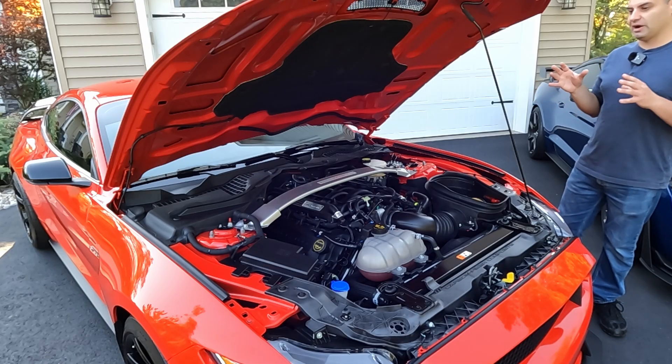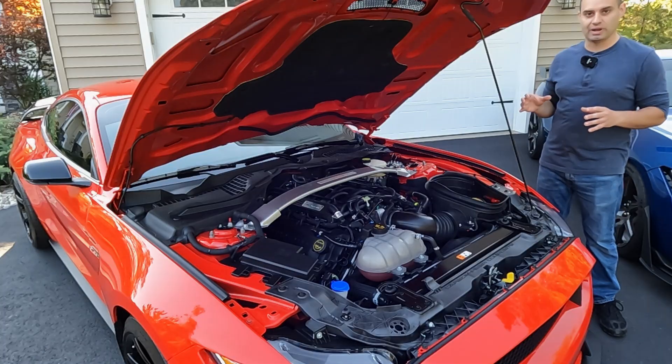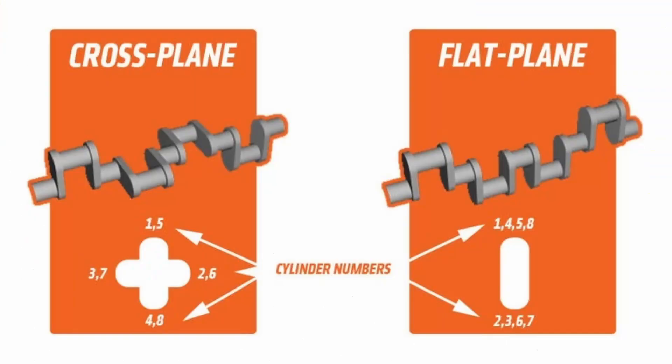So this engine's characteristics are extremely different from the GT500. The engine in the GT500 is the 5.2-liter Predator V8 — 760 horsepower and 625 pound-feet of torque. When Ford set out to build this engine, they wanted to make an absolute powerhouse. In order to do that, they had to strengthen a lot of components and they went back to a traditional cross-plane crank. Cross-plane crank engines typically have a much wider power band, unlike flat-plane crank engines that need a lot of RPMs to make power.